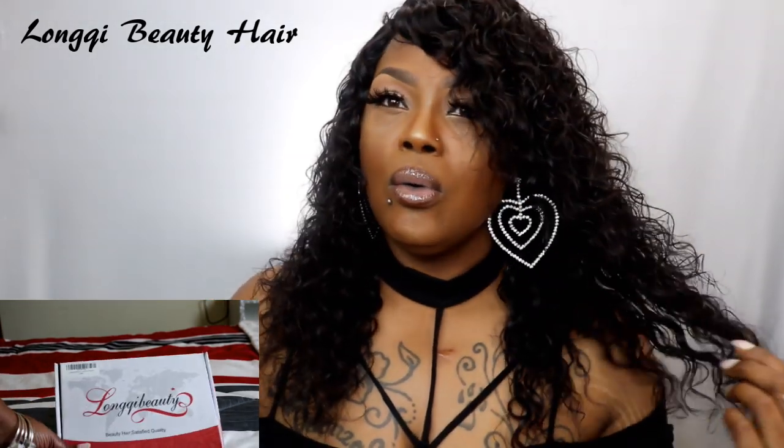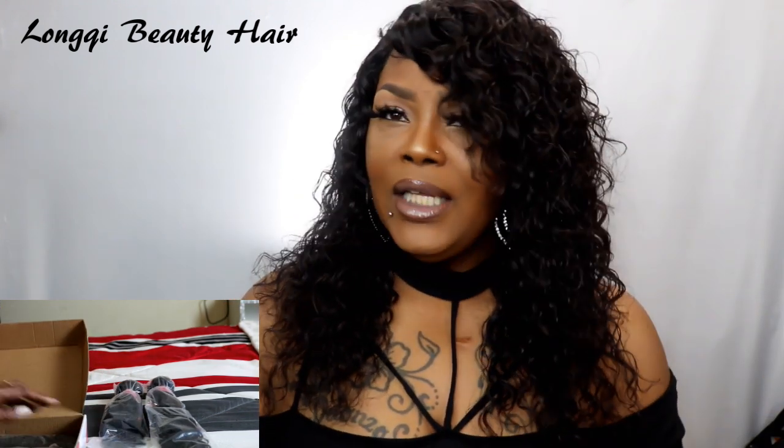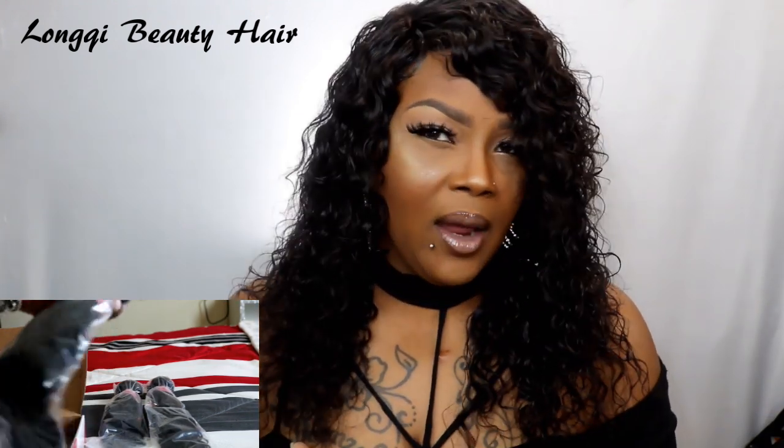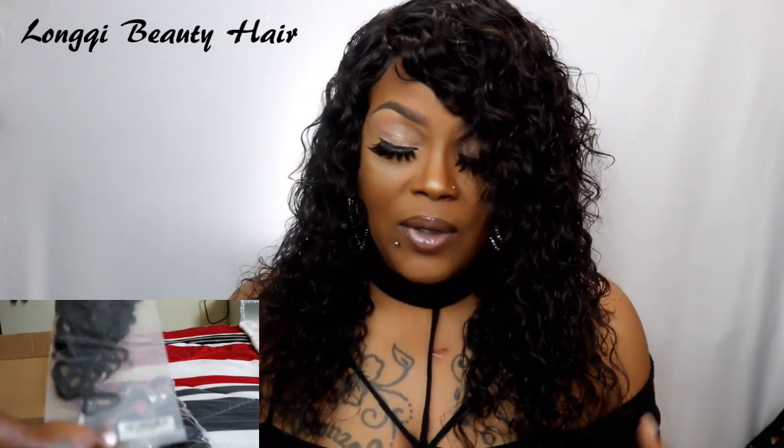And a 10 inch closure. This right here is a closure, and I'm telling you this hair is so gorgeous. The pattern of this hair is like fire, really fire. I like Lonky Beauty because I did a video before on Lonky Beauty hair and their hair is fabulous, awesome.